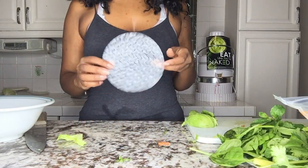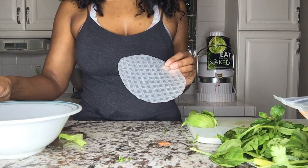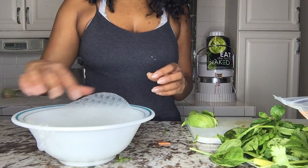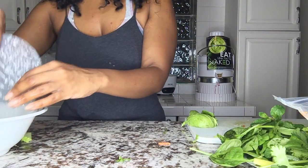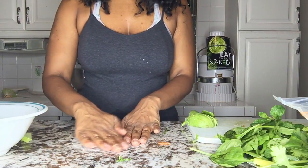Once you have your veggies all cut up like so, you are ready to prepare your spring roll. Make sure you pay attention. We're going to take this water here and we are going to dip this rice paper in there like so — you're going to loosen it up — and put that on there like so.